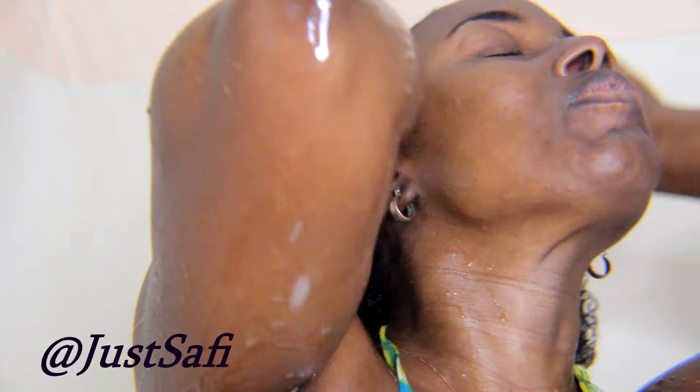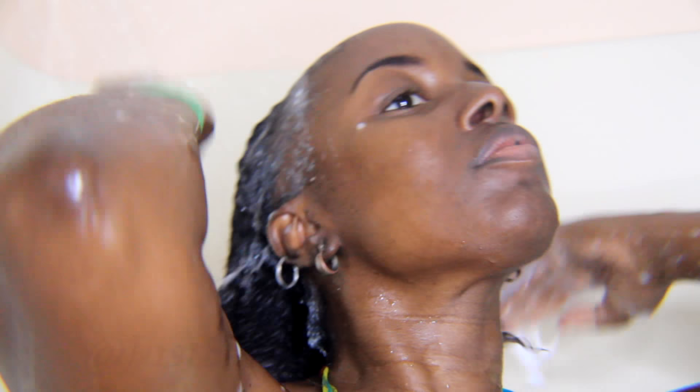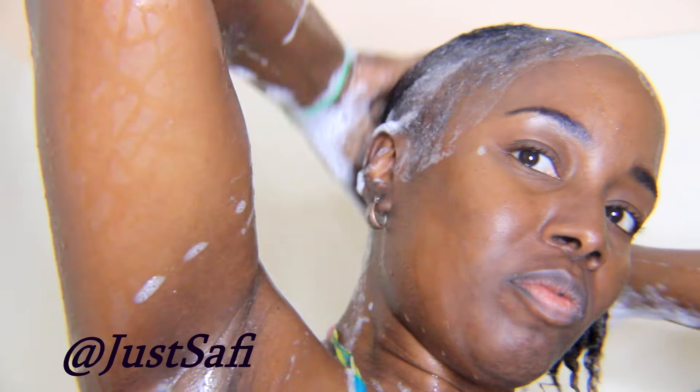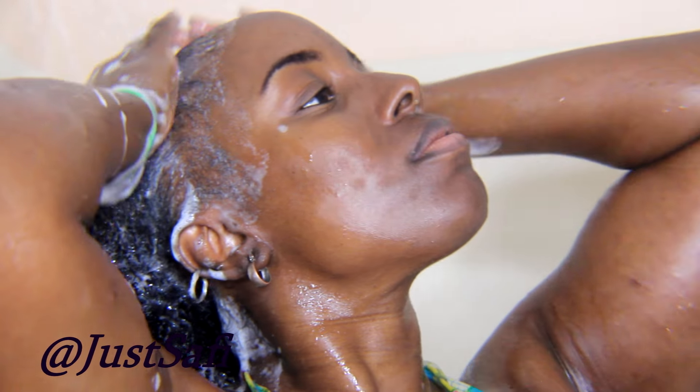I went in with the bamboo conditioner and I love the smell of that as well. It was super creamy and very moisturizing — it made my hair feel very soft and I was able to detangle really well using the conditioner. So I was very happy to receive both of these items from the line.